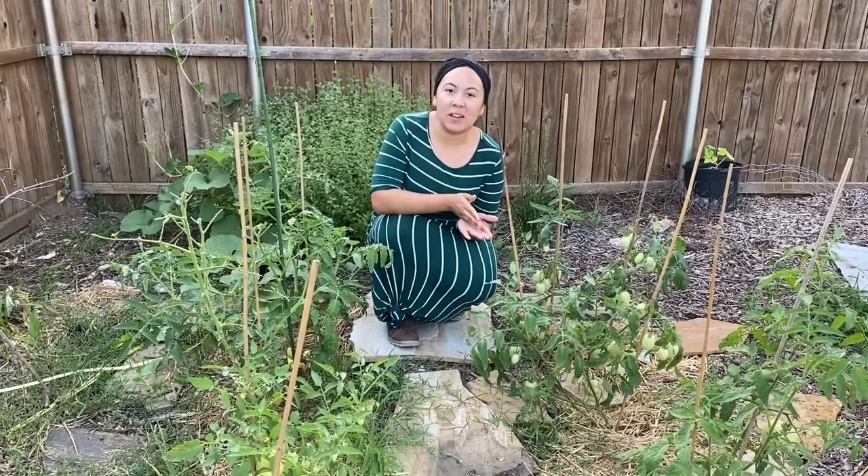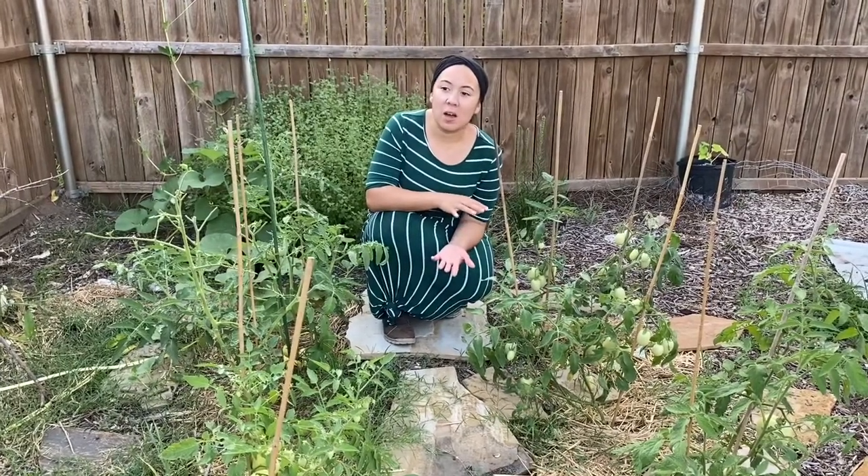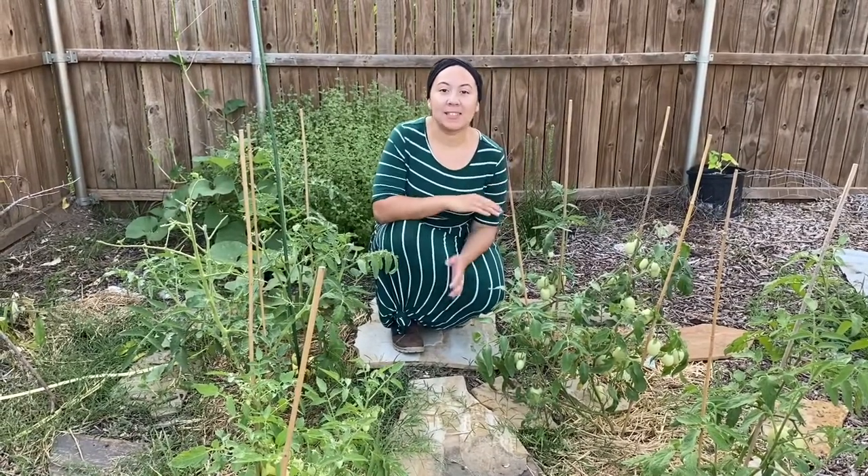Here we have our tomato plants. I forgot to mention about the cucumbers — I mentioned Armenian cucumbers because the regular cucumbers are not holding up to this heat as well as the Armenian cucumbers are supposed to. We planted the Armenian because they're better with humid hot climates, so we're excited to get that harvest.